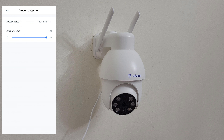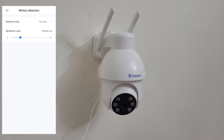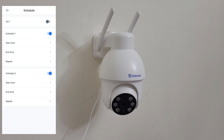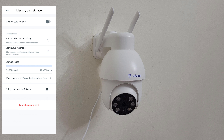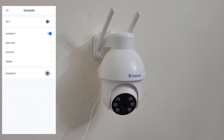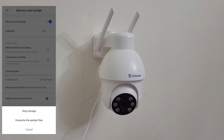Camera time zone - you can choose the time zone. Motion detection: full area, save. Sensitivity level adjustable from low, middle-low, normal, middle-high, to high. Motion alert: enable or disable, schedule 24/7 or choose a custom schedule. Memory card storage: switch on or off, schedule 24/7 or custom. Storage mode: motion detection recording - only records when motion is detected - or continuous recording. When space is full: override the earliest file or stop storage. I want continuous recording with override.